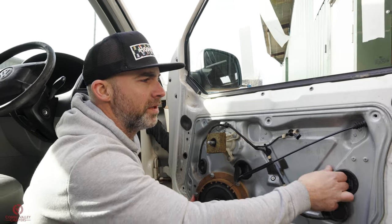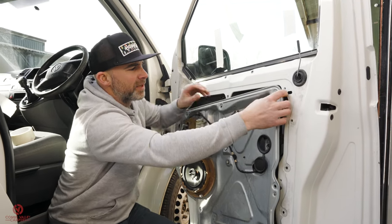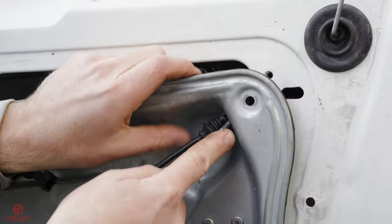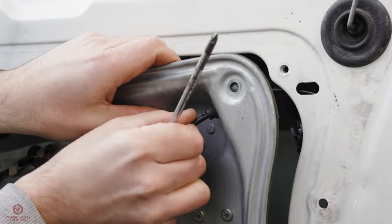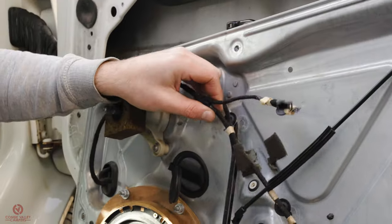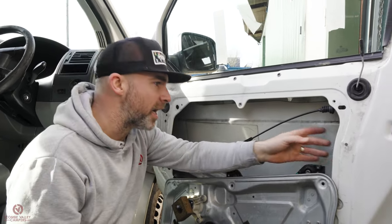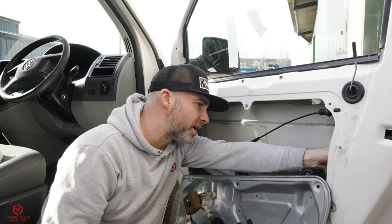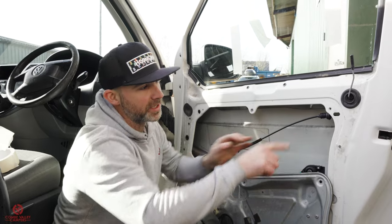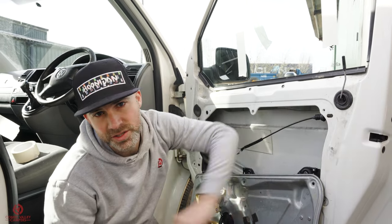Pull the door card off carefully, making sure all the parts thread through — it'll just lay on the floor out of your way. The part we want to access is right up in here, and bits are already broken and coming off. The door lock is right in here. Now we have access to all the parts — there's a plug which connects to the solenoid, the electric connection that tells the door lock to lock and unlock. Before removing the lock, there are some parts to undo on the side of the door.